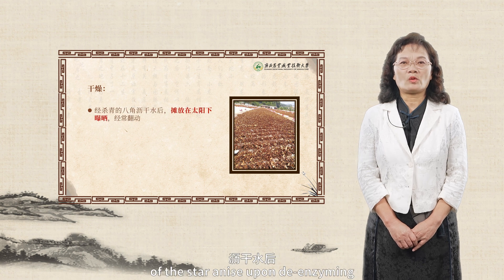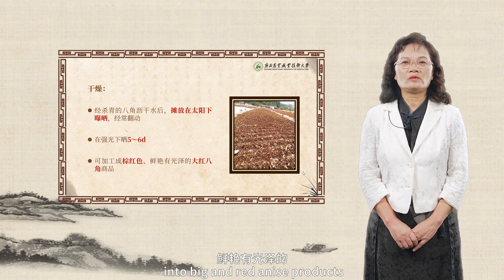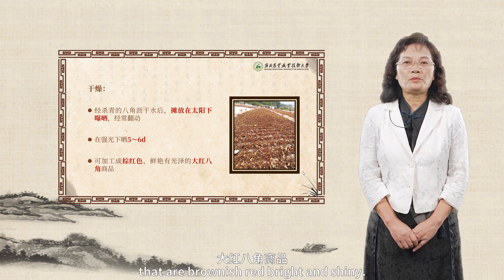Drying: after draining water of the star anise upon de-enzyming, spread them for drying under the sun, turn over them frequently, for five to six days under strong sunlight. Then they can be processed into big and red anise products that are brownish-red, bright and yellow.